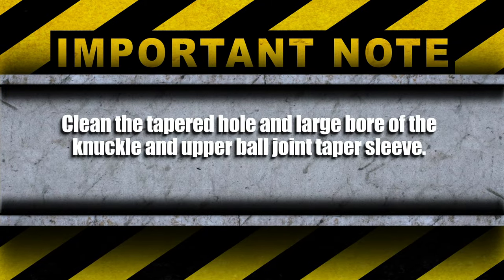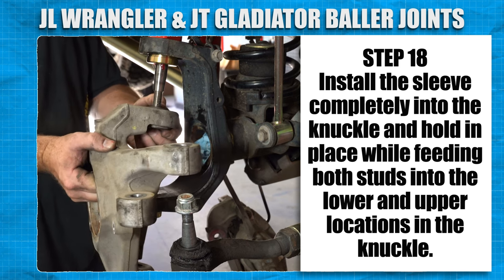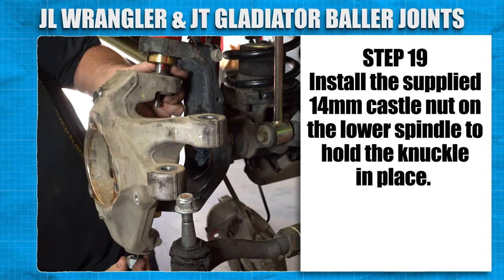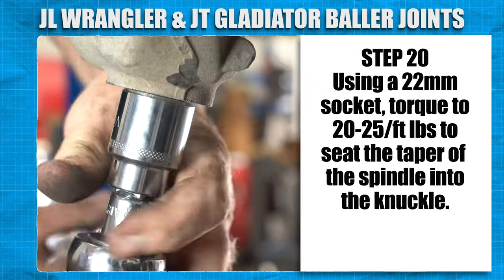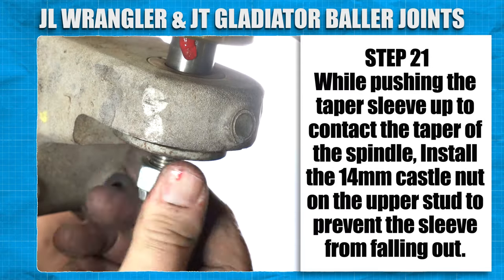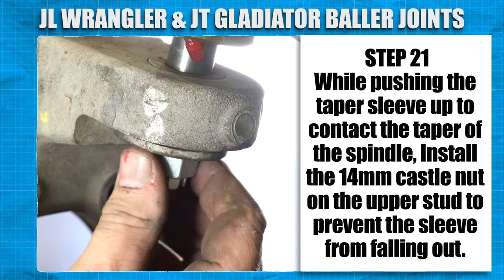Clean the tapered hole and large bore of the knuckle and upper ball joint taper sleeve. Install the sleeve completely into the knuckle and hold in place while feeding both studs into the lower and upper locations in the knuckle. Install the supplied 14mm castle nut on the lower spindle to hold the knuckle in place. Using a 22mm socket, torque to 20-25 ft-lbs to seat the taper of the spindle into the knuckle. While pushing the tapered sleeve up to contact the taper of the spindle, install the 14mm castle nut on the upper stud to prevent the tapered sleeve from falling out.